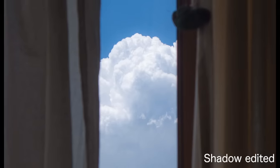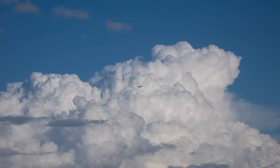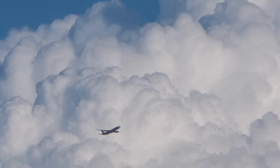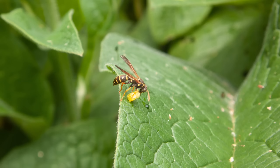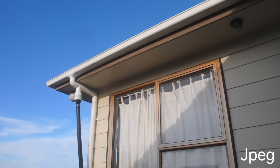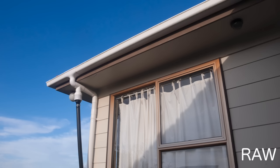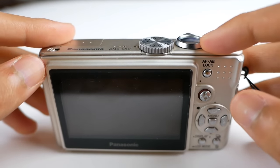Looking at the image quality, I can't believe that this camera has such a tiny sensor. The images have a specific noise that actually looks like film. The Leica lens renders beautiful bokeh. I strongly recommend shooting in RAW because it gives deep color to the images. On the other hand, it has some downsides as well.